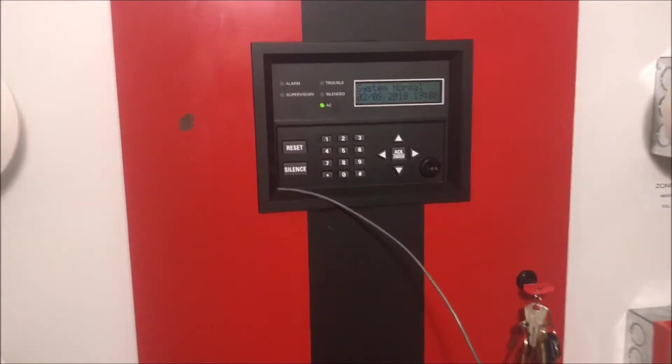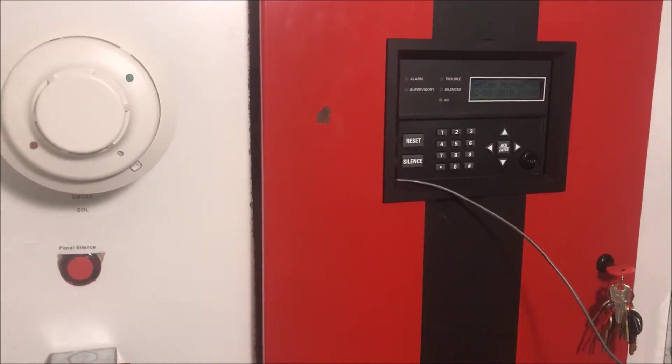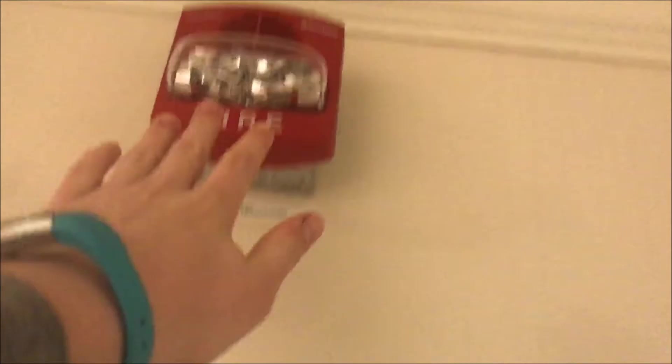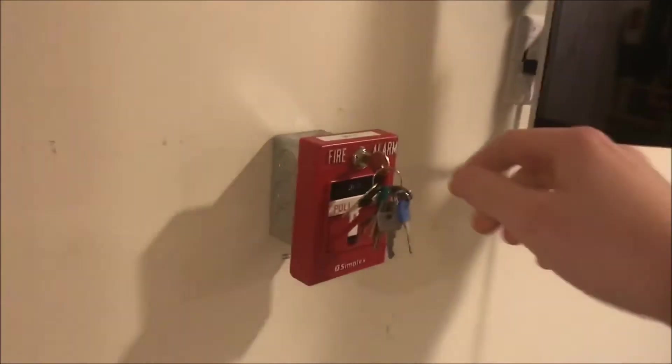Basically this could be like - look at me using Simplex addressable devices on a conventional SilentKnight panel! So you'll just see: I pull a pull station on the 4010, the True Alerts will sound, and then the SilentKnight will go into alarm. It's still the advanced low frequency sounder. I also got a new True Alert today - another two-wire version - so they are now in sync with a working strobe. They sound together, both on Temporal 3, at 30 candela and 135 candela.